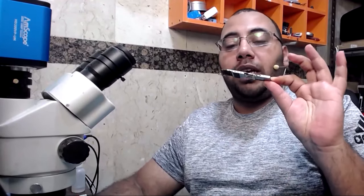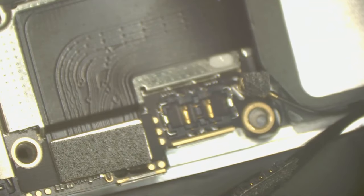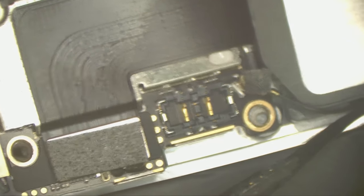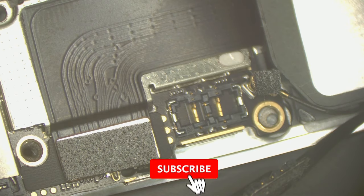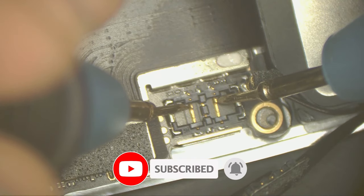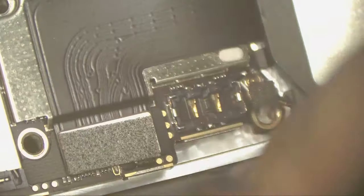This phone is brand new — nobody has touched it before, that's why I have high hopes that I will be able to fix it. First I want to check if the USB IC is working or not, and I will do that by connecting the flex cable, then connecting the charger, then measuring voltage on the battery connector. It should have like 3.7V — and yes, I have 3.7V, which means the USB IC is fine.